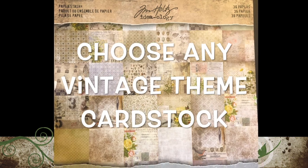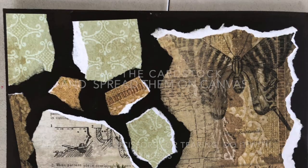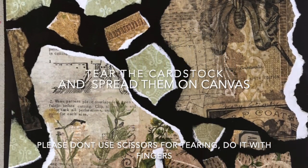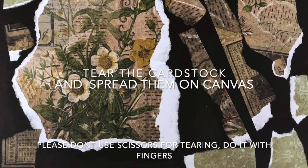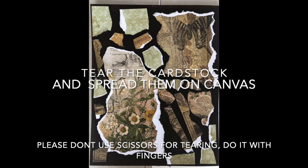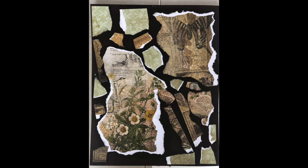Tear that cardstock paper with your hands and fingers, and spread the pieces on the canvas everywhere, leaving some edges at the end. Please don't use scissors for tearing — do it with fingers, because when you tear it with scissors it won't work well.